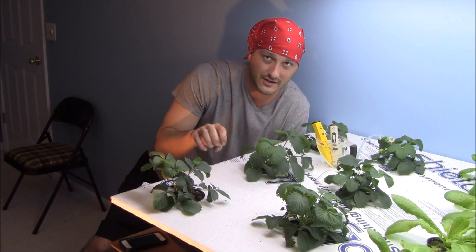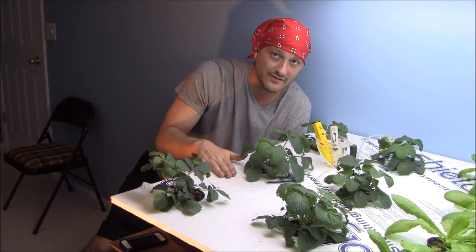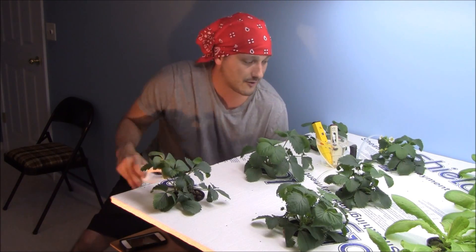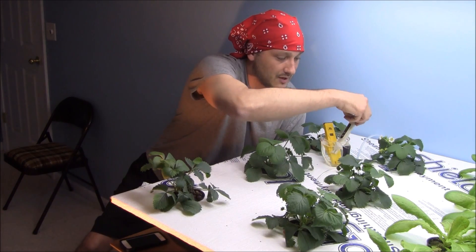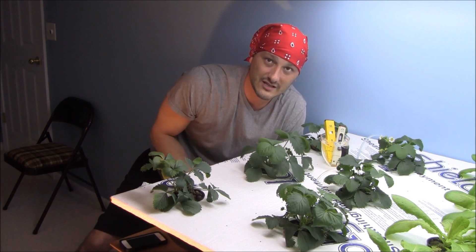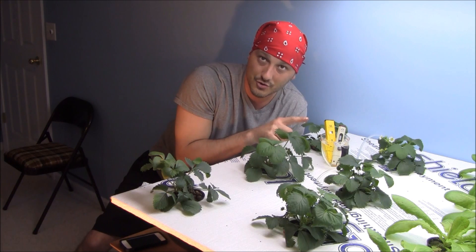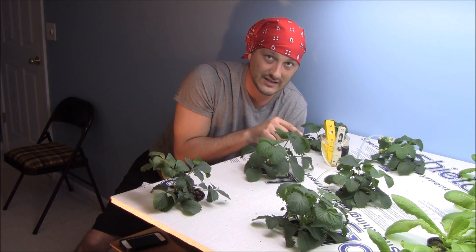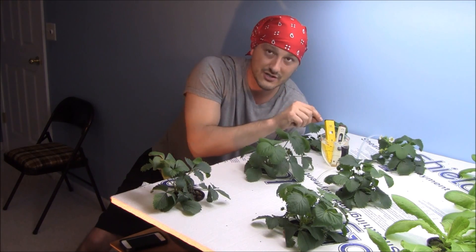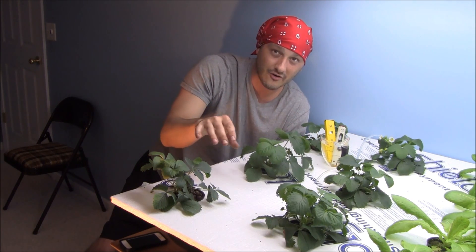I didn't go full strength on the bloom because I don't want to shock the plant — I'm going to gradually bring the nutrients up over time. I'll let this run for about 30 days, then flush it out at day 60 from transplant and up the bloom some more. Right now the PPM is running at 650 and the pH is around 6.5. When I originally set the nutrient at transplant 30 days ago the pH was 5.8. Yesterday when I tested it was about 6.4, so as the plants consumed the nutrient the pH naturally came up.